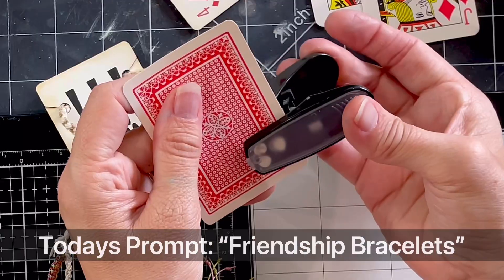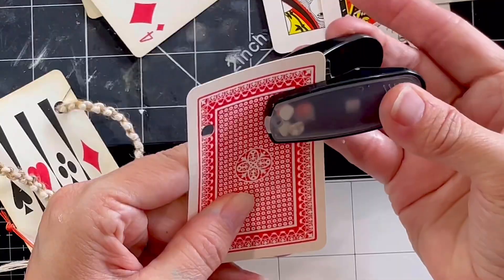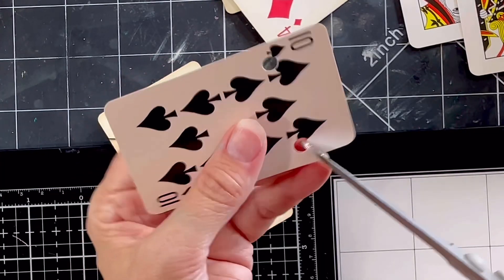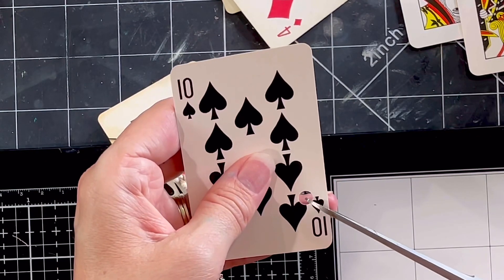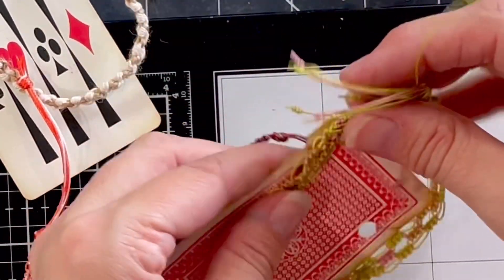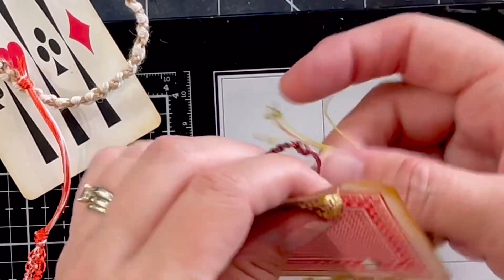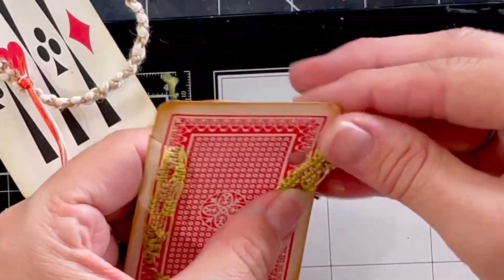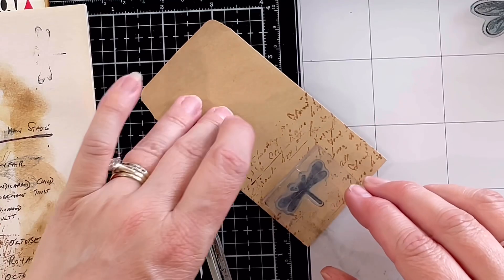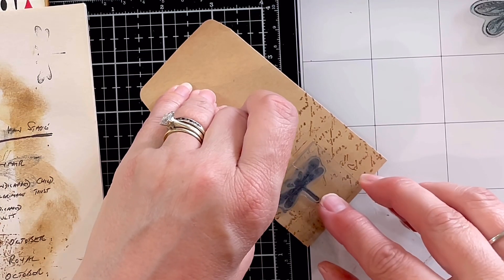Today I'm making these cute pockets and I'm using vintage playing cards as little bracelet holders. It's so easy to turn any playing card into a little bracelet holder. You could even do earrings on this. You just do a couple of little hole punches, then a little snip with your scissors and voila — how cute is that?